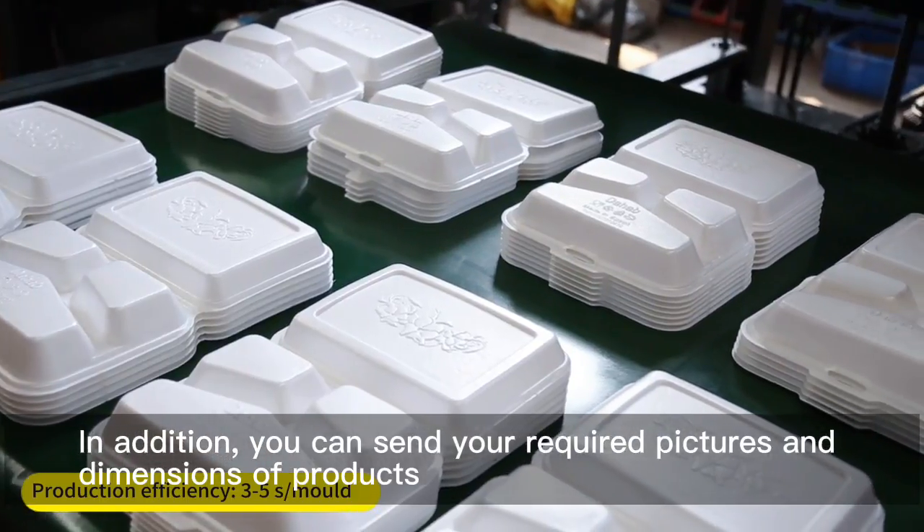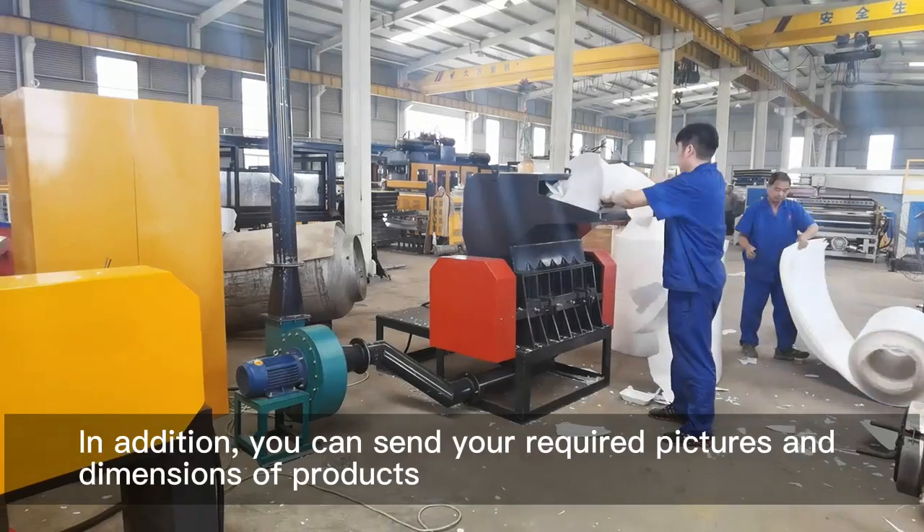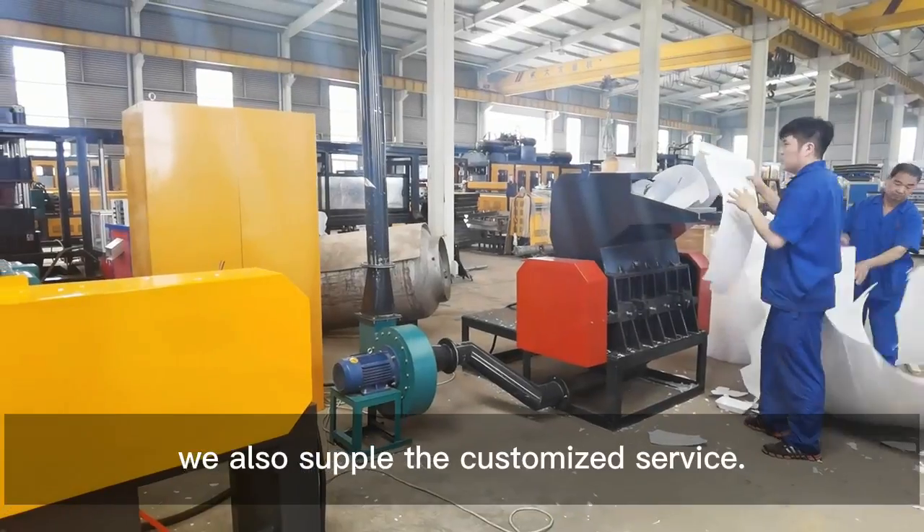In addition, you can send us your required pictures and dimensions of products. We also supply customized service.